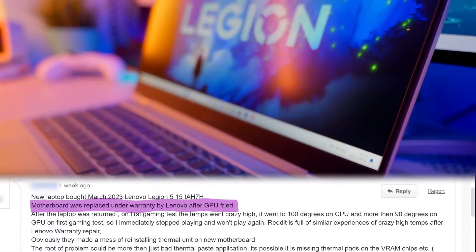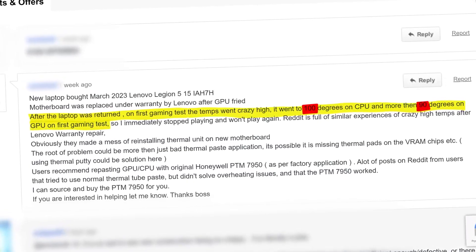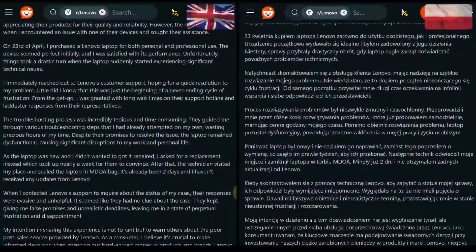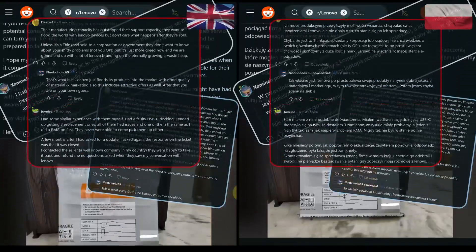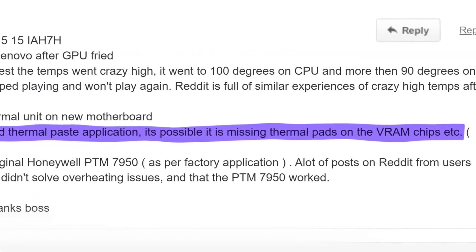The owner sent it in for warranty service and the manufacturer replaced the motherboard — since everything is soldered to the board, replacing the entire thing is easiest, but that's already a major expense. When the device came back from service, the owner turned on a game to check it and the temperatures quickly shot up to dangerously high levels. Fortunately, he reacted quickly and, fearing the device might get damaged again, turned the game off. Reddit is filled with threads of unhappy Legion owners criticizing Lenovo's service, which only worsened their experience. The owner suspects the cause might be poorly applied thermal paste or even a complete lack of thermal pads.